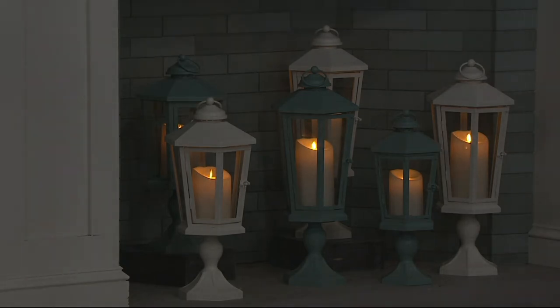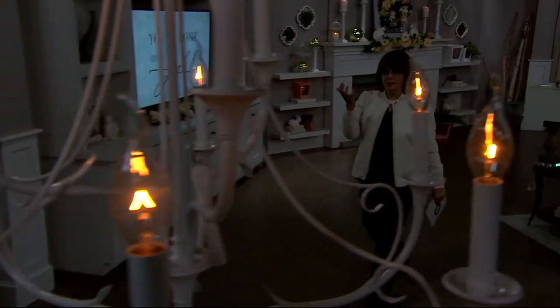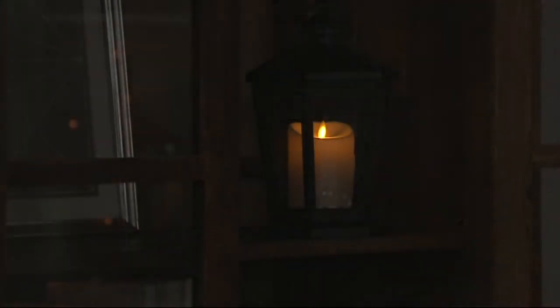Over in the bookcase, we did take one of the lanterns off the base — it just nestles right in there, looks great, and is easy to use. It gives you that little bit of light and it's one of those touches for your home. There's a lot of discrepancy in home decor, but there are certain pieces that really work well regardless of your style, where you live, or how small or big or charming or modern your home is — and that's a lantern. Lanterns just work.